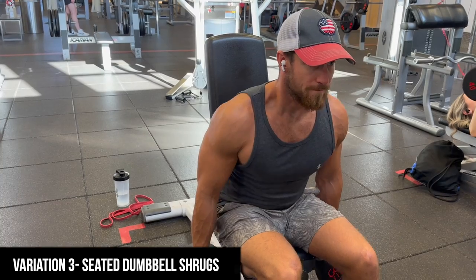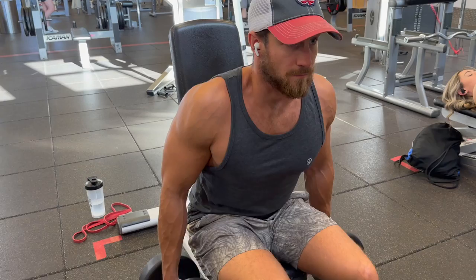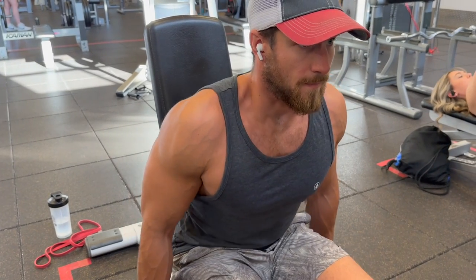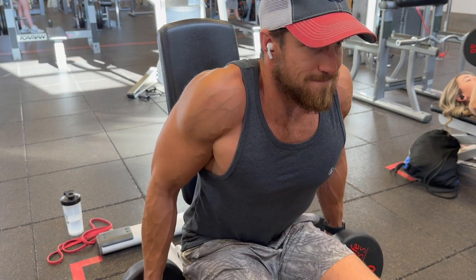Last but not least: seated dumbbell shrugs. I like to lean forward slightly — I find I get a better contraction that way. Get a nice squeeze at the top and great control. Another amazing variation. These are all absolutely incredible and I highly recommend you try them out.